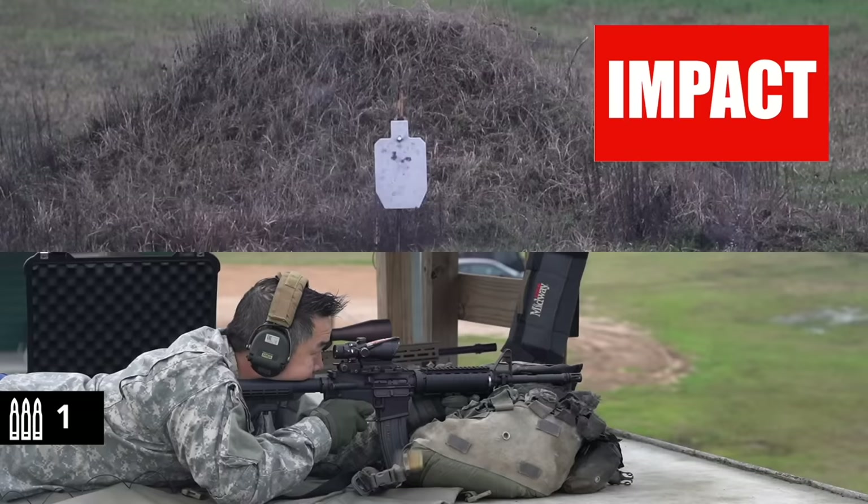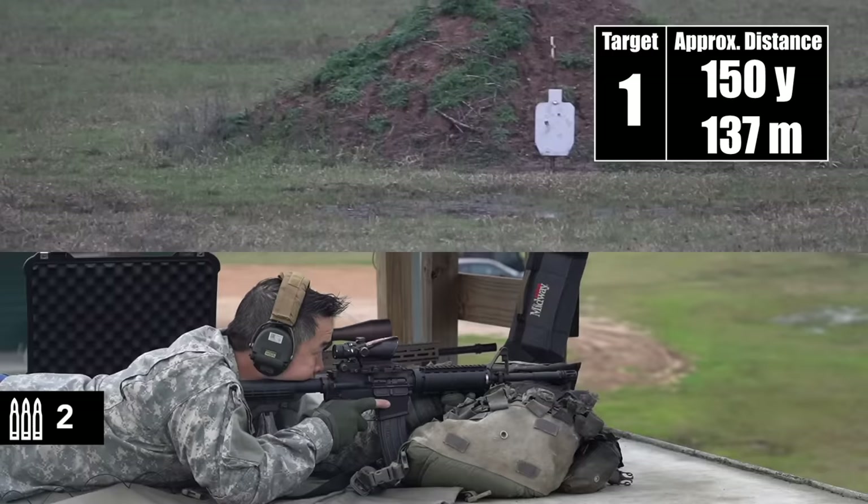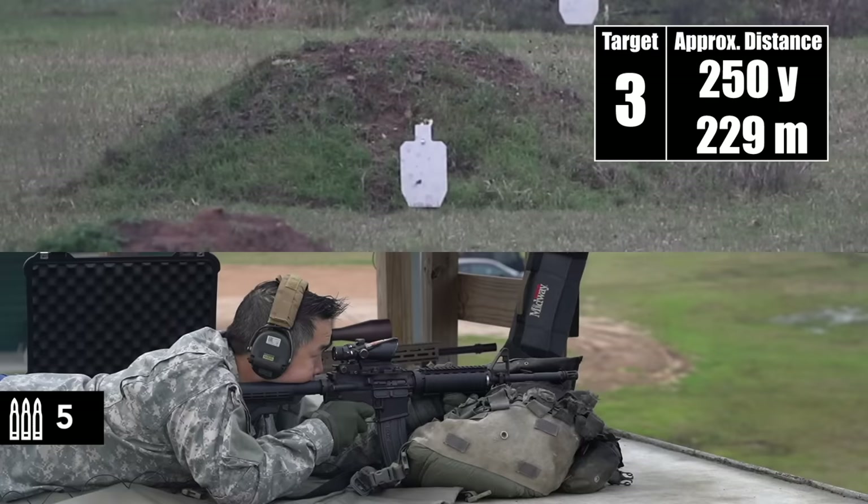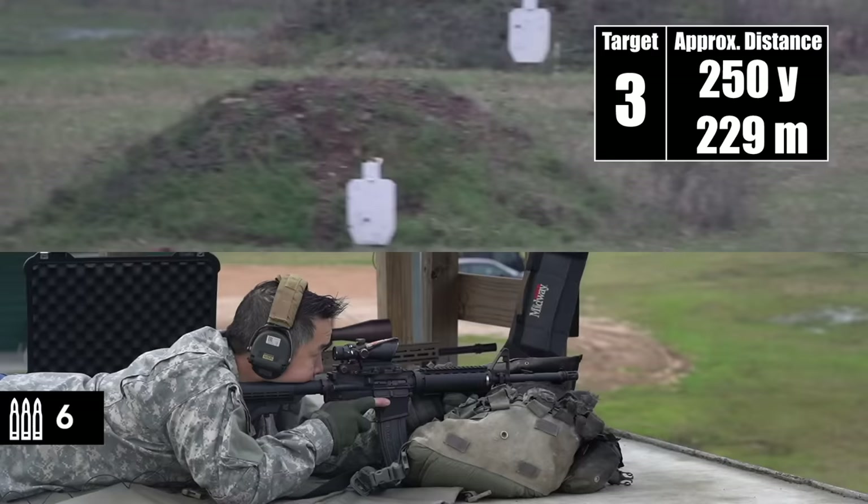150. Impact. Impact. 200. Impact. Impact. That second shot was on the bottom left edge.